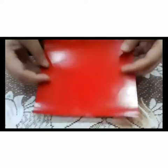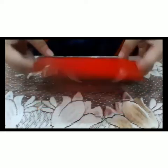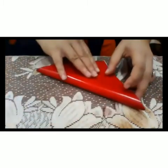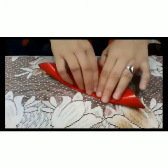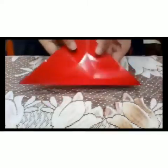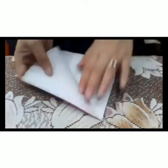First of all, we will take a glazed paper, small size. We will fold it like this, as a triangle. Done.